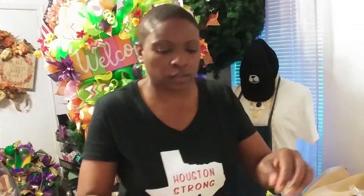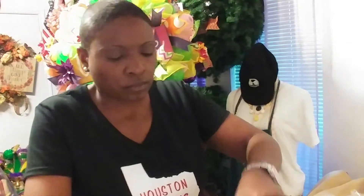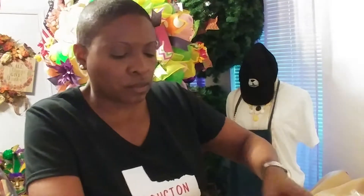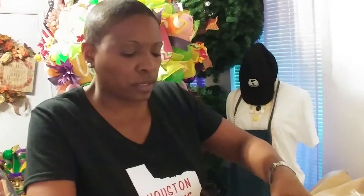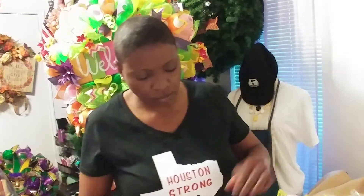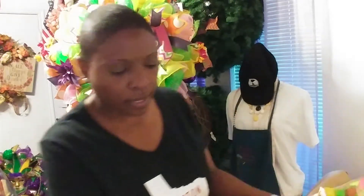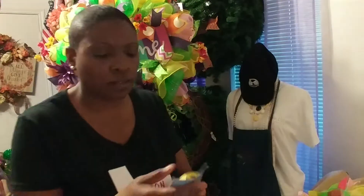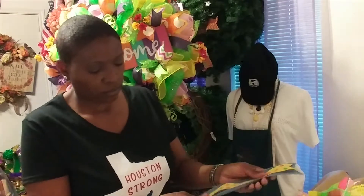We're getting ready for spring and Easter and all that good stuff. Kids are going to be out on spring break — looks like they just went back, and then we had that ice freeze, so they were out again a couple of days right after Martin Luther King holiday.